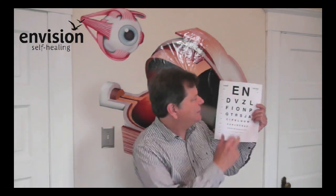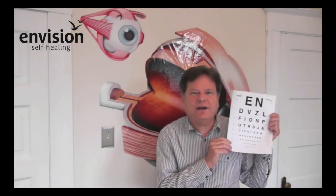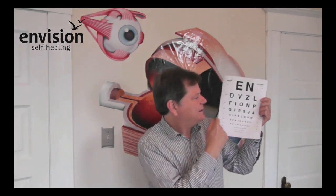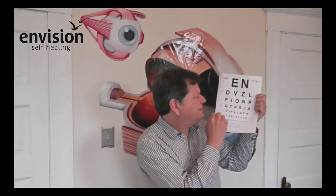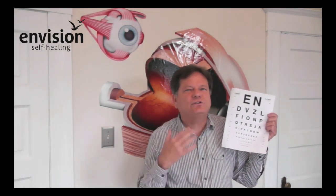If you can only see the top letter, you're seeing 20-200. If you work your way down, it's 20-80, and so forth going down the letters. It's a good way to measure your vision yourself. If you get about 80–90% of the letters on a line — say you get 90% of the letters on the 20-40 line but miss a couple — we would call that 20-40 minus. However, if you got all the letters on the 20-40 line and a few on the next line, we would call that 20-40 plus. That's how we talk about eye chart numbers.